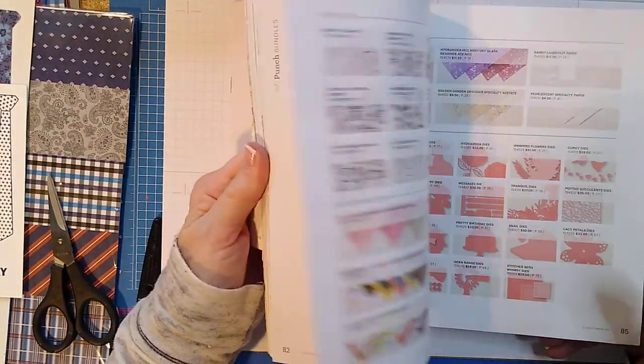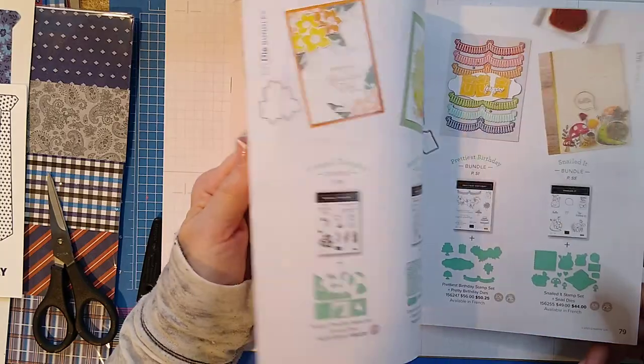The first thing that I want to order is the ice cream suite. It's so cool.